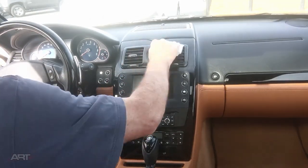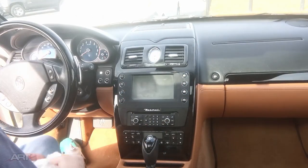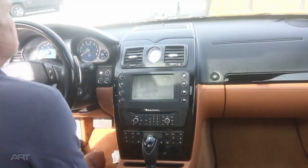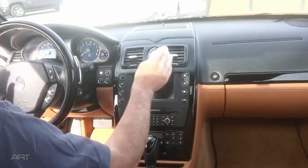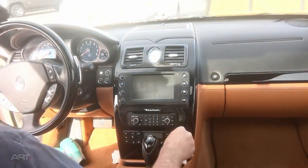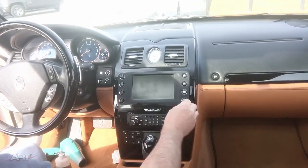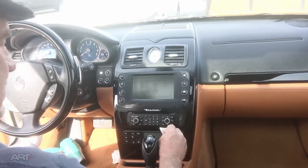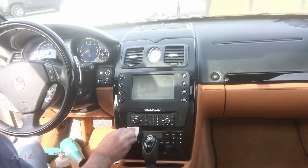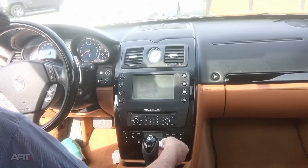You can get an overview of what you would have to do here on this center console — on the surrounds and on the buttons. As it turns out, some of these buttons are okay. Don't be surprised if it takes two or three applications to get these buttons nice and clean.